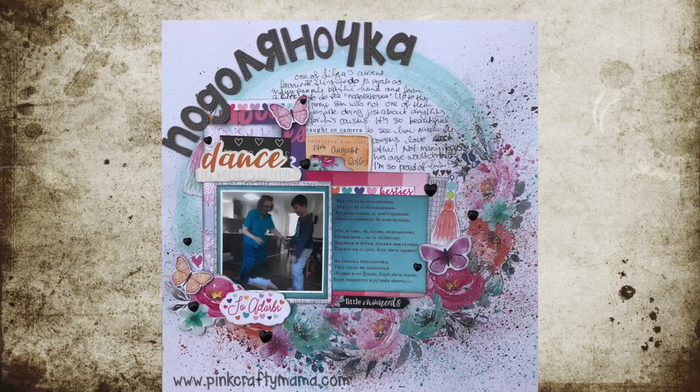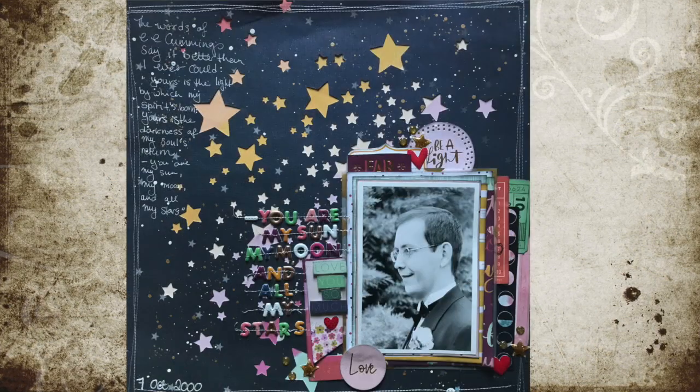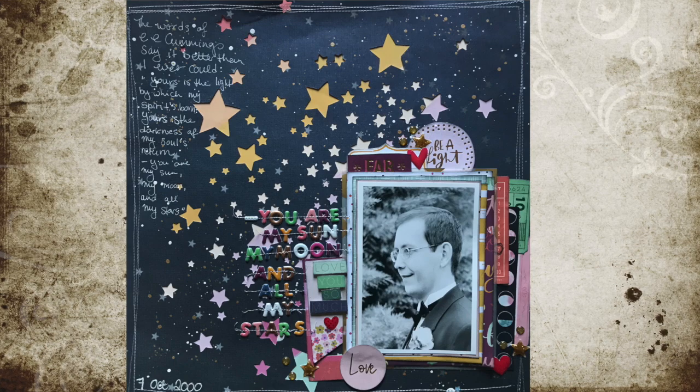Occasionally I incorporate maybe some song lyrics or a quote from a book or a poem to help tell the story, like I've done in these three layouts.